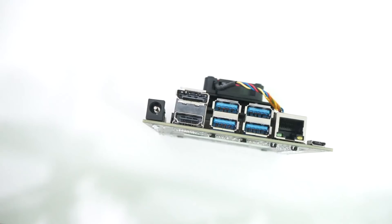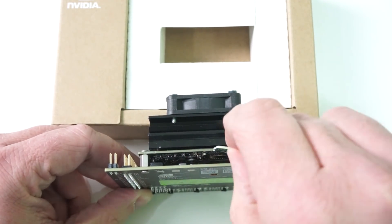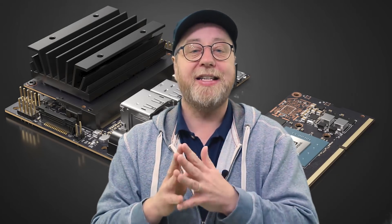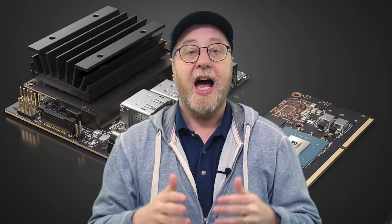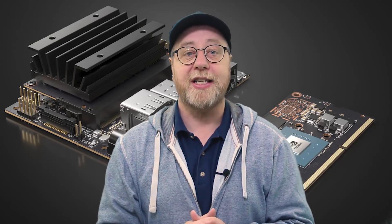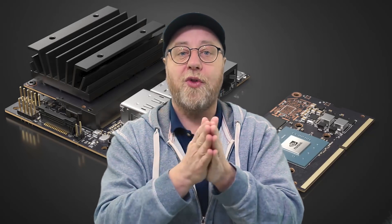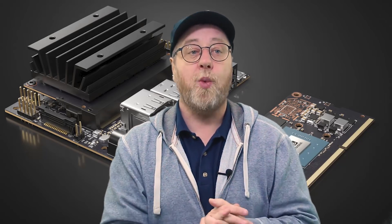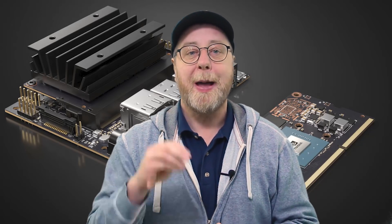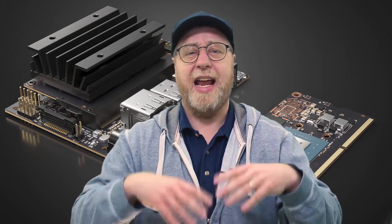The Jetson Nano development kit costs $99 and comes fully assembled with the module plugged in. Inside that module you have a Tegra X1 processor with four Cortex A57 cores and a GPU with 128 CUDA cores based on the Maxwell architecture. It also has a built-in video decoder, video encoder, and all the connectivity you need for Ethernet and so on — a complete system on a chip.